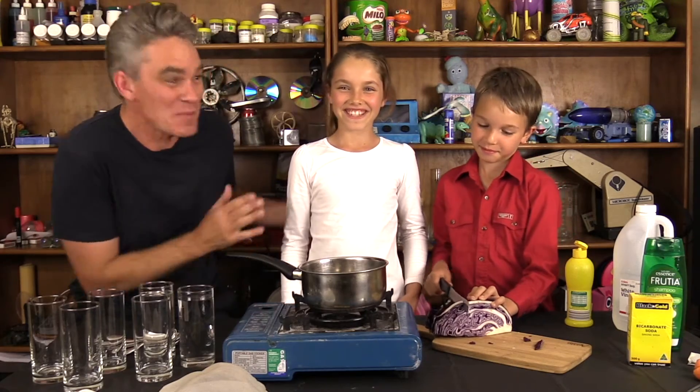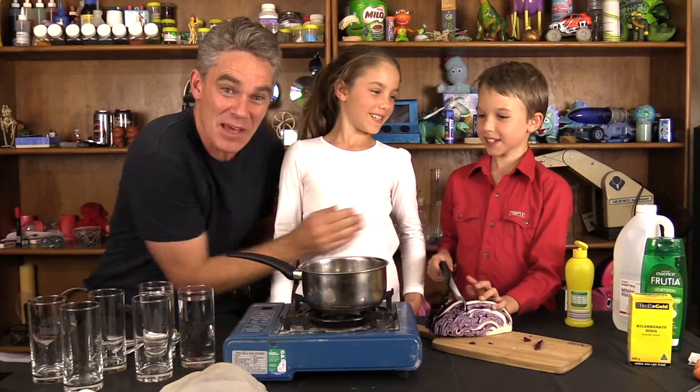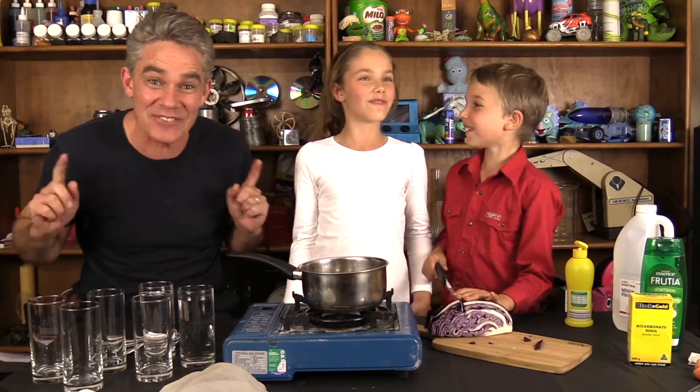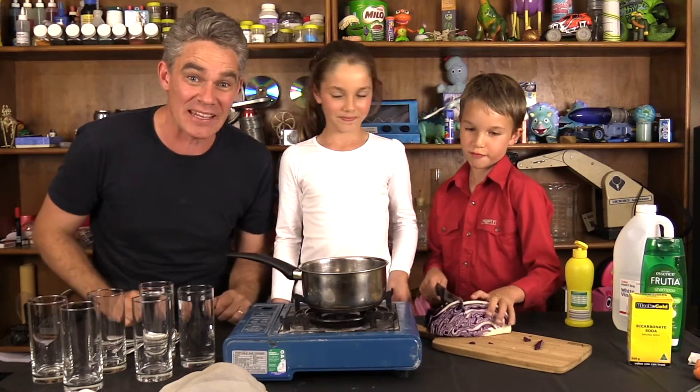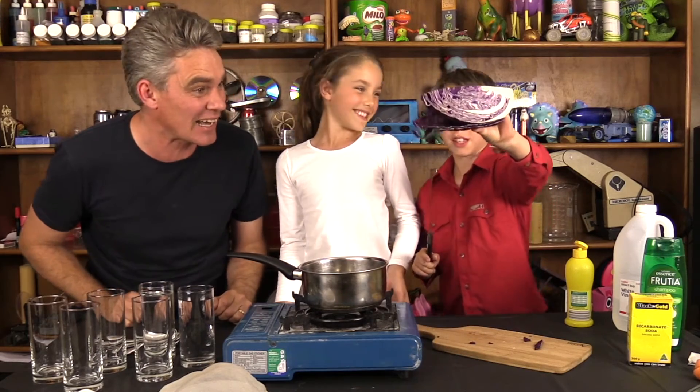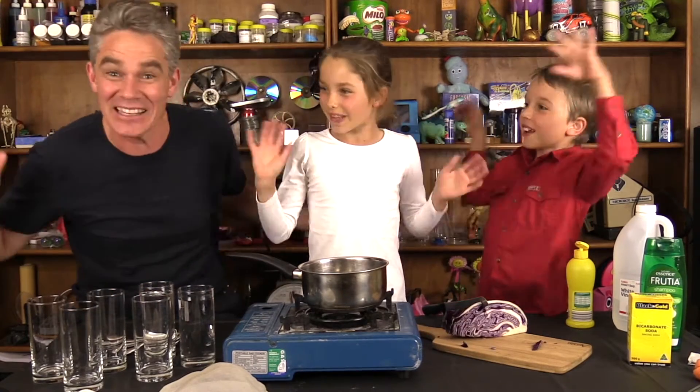Hi everyone, I'm Jacob and this is Mickey and this is Sam and we like to Make Science Fun. Today we're going to use a purple cabbage to make an acid base indicator, out of our book Make Science Fun.